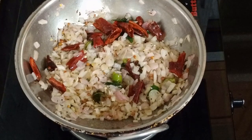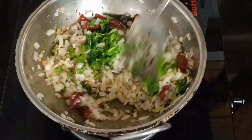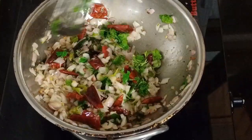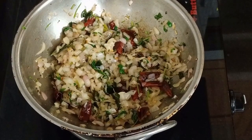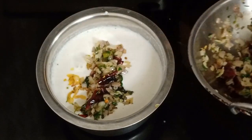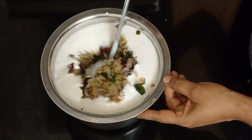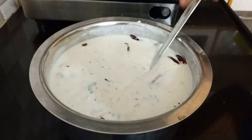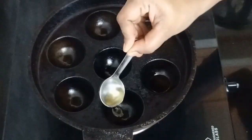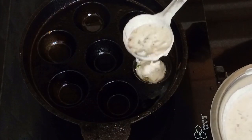Let's make a little taste of the skin. Let's mix the paneer. You have to put enough paneer. Put the paneer on the pan.